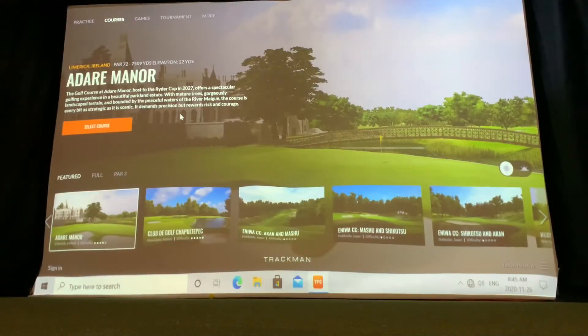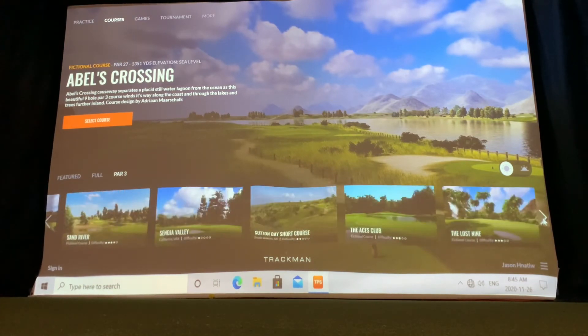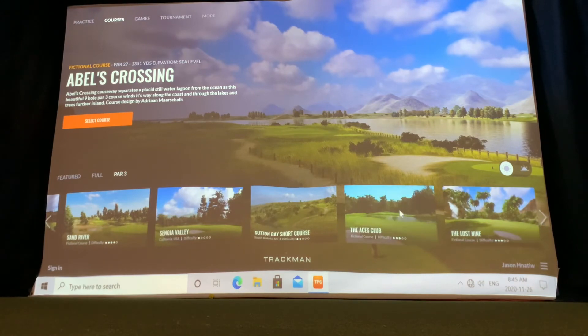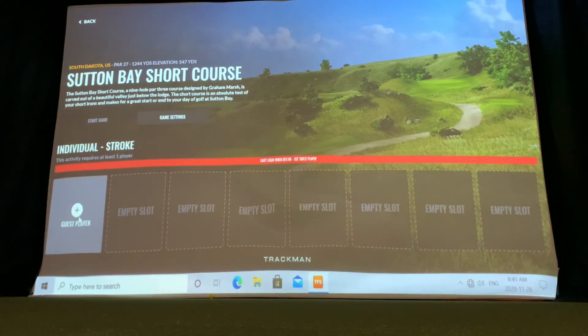The next feature is the par 3 golf courses. There are 11 golf courses on the simulator that are par 3s — some are 9 holes, some are 18 holes. You can play these par 3 courses from any one of the tees. In some cases they're around 1,000 yards, and in others as low as 400 yards. It allows you to pick the distance you want to work on — shorter shots or longer irons — and play within an hour's time slot easily. I'm picking the shorter golf course at 965 yards.